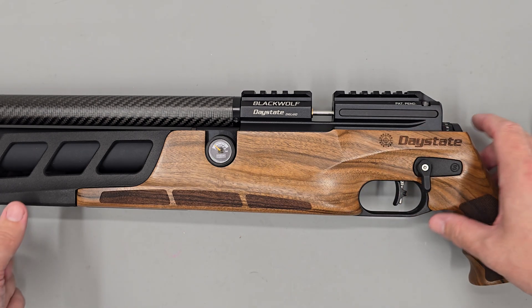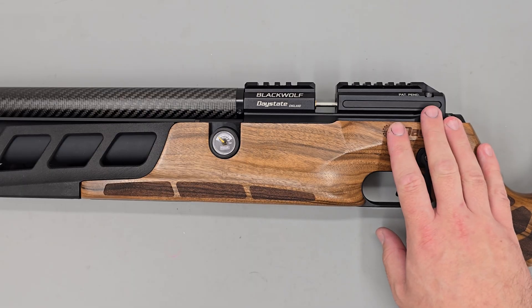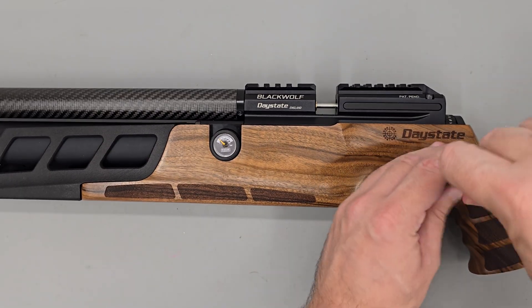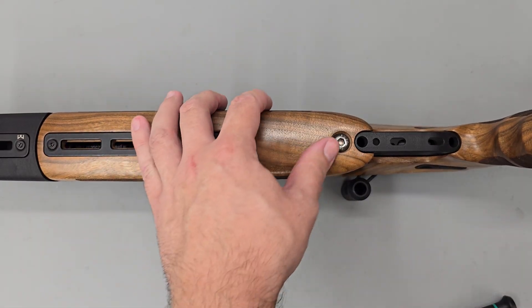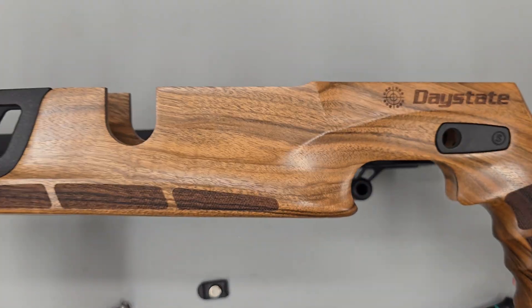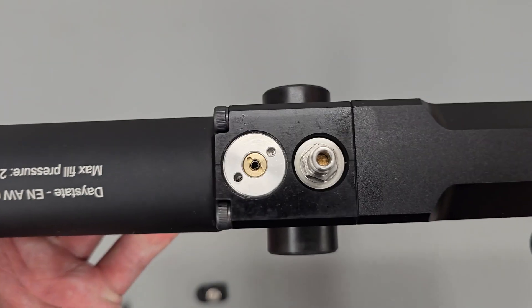To make it easier to view for the video and to show you what you need to do, I'm going to be removing the action from the stock. First I'll remove the safety, then remove the stock bolt in the bottom. We can then put the stock to one side and I'll get you a look at the adjuster screw.